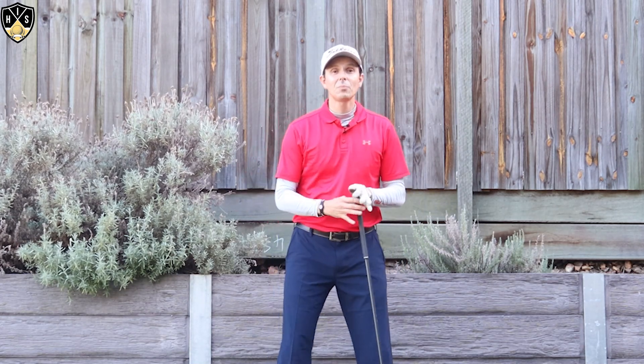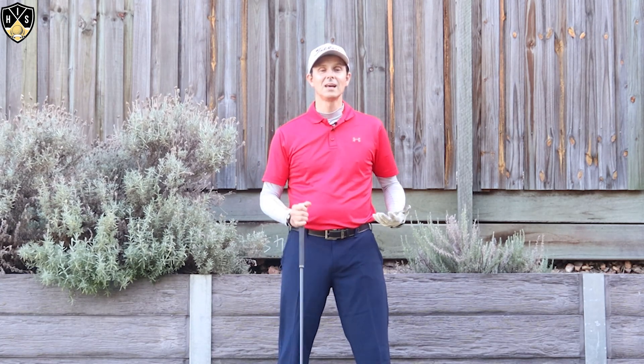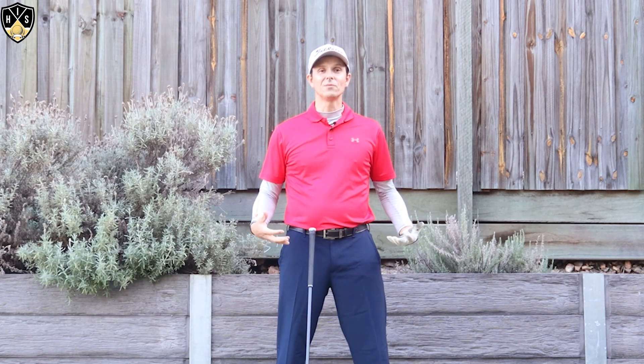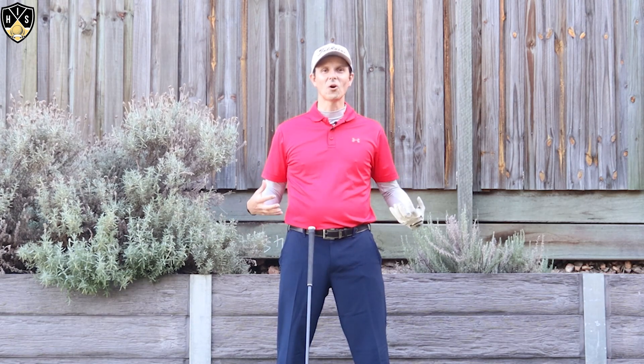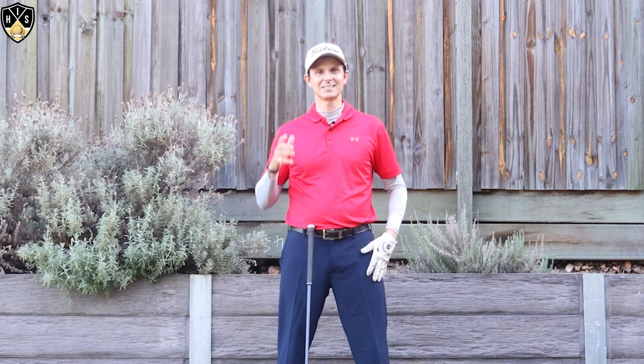Coming up, I've got a really important video that talks about how to clear your hips in the downswing. I just touched on that — this video ties right in with this to help you make a great downswing, so make sure you watch it. Click and watch the video on your screen now — it's going to go into more detail about how to clear your hips in the downswing, which ties in really well with this video to help you make a great overall golf swing.